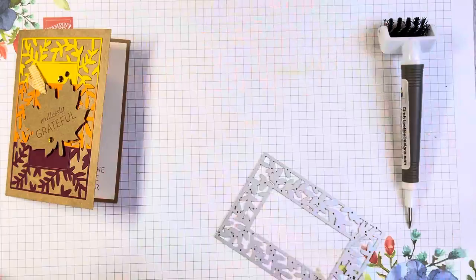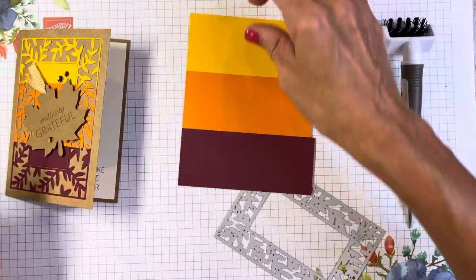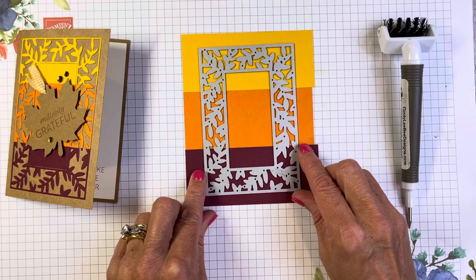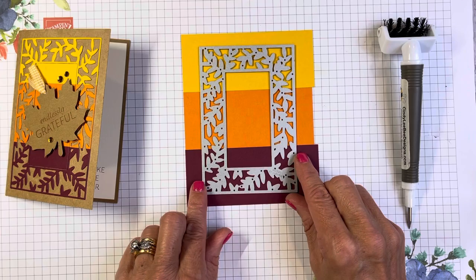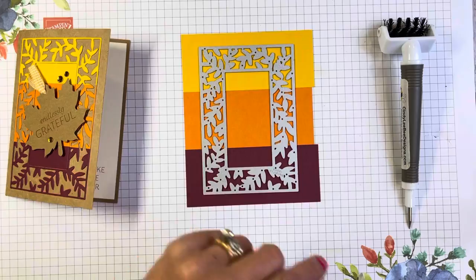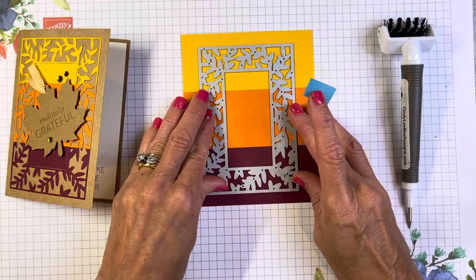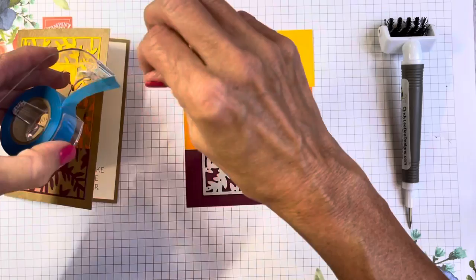This is the card I'm using — I wanted the darker one weighted down at the bottom. The middle one is going to have a little more color showing. I'm going to use a little bit of highlighter tape from Amazon — tape people use to highlight books or textbooks — just to keep the strips in place so they don't move and ruin that nice design.